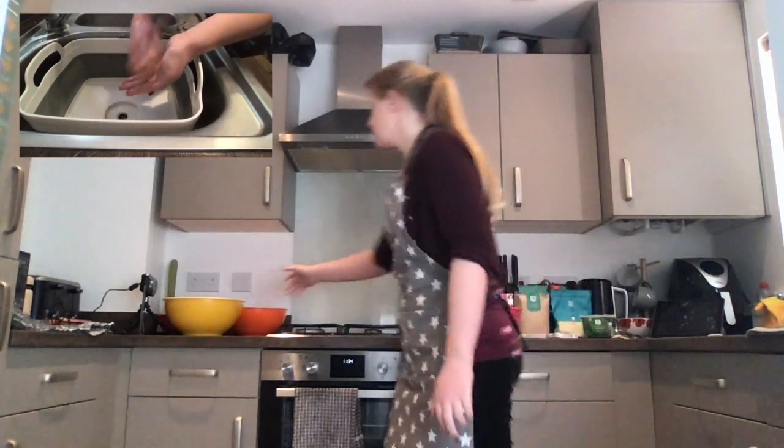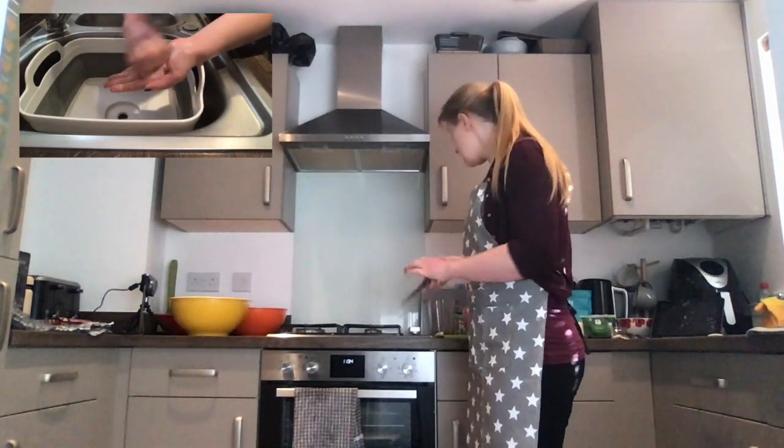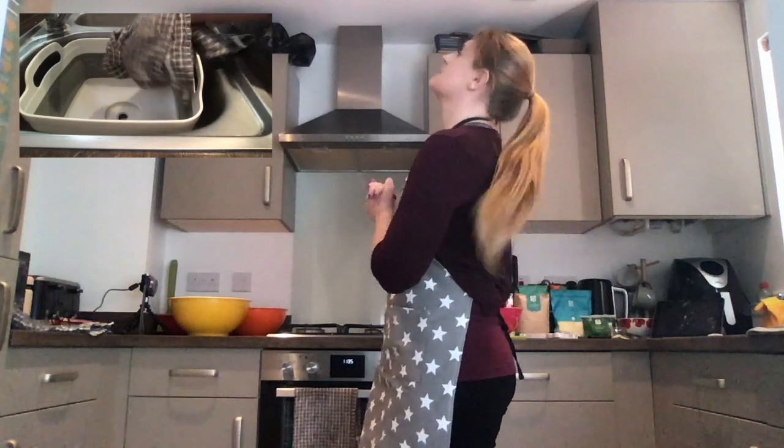Another thing we need to make sure is that all the equipment we are using — our bowls, our scissors, our knives, things we are going to be chopping with, our graters — make sure that all your equipment is really clean. Miss Whiteford has washed her hands, and you will see a little video in the corner showing that. Also, Miss Whiteford has tied her hair up — we don't want food getting in our hair and we don't want hair in our food, because I don't want a hairy pizza!